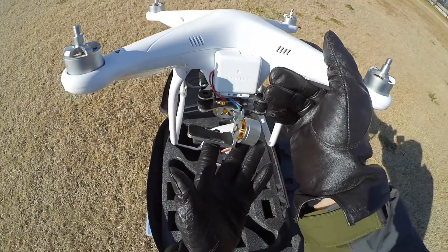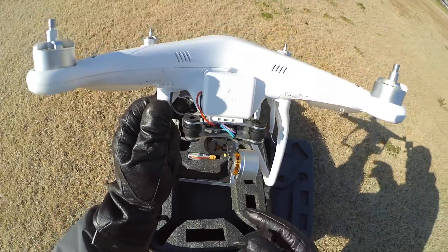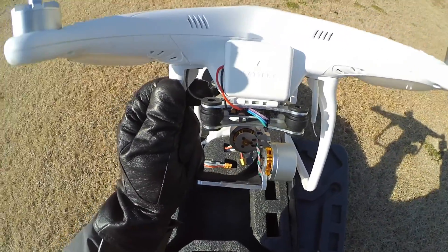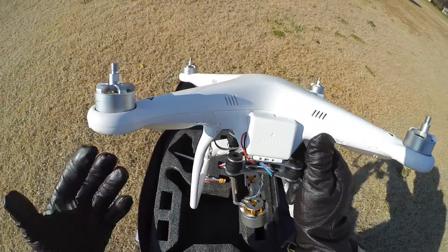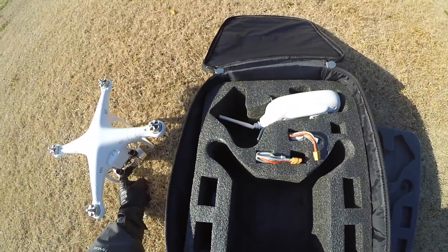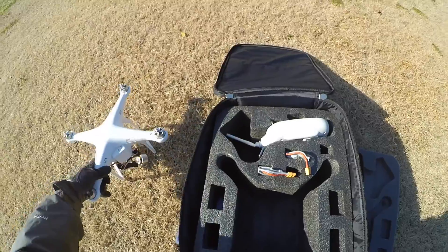I got this little gimbal for it as well. This gimbal is a 2-axis gimbal, not a 3-axis gimbal, so it's not super great. This one is just Chinese-made, I think it was like $40 on the internet — nothing particularly expensive. It's just something basic to put a GoPro on there, or you can put whatever camera you have. Today I'm going to be putting a GoPro on there and checking that out.